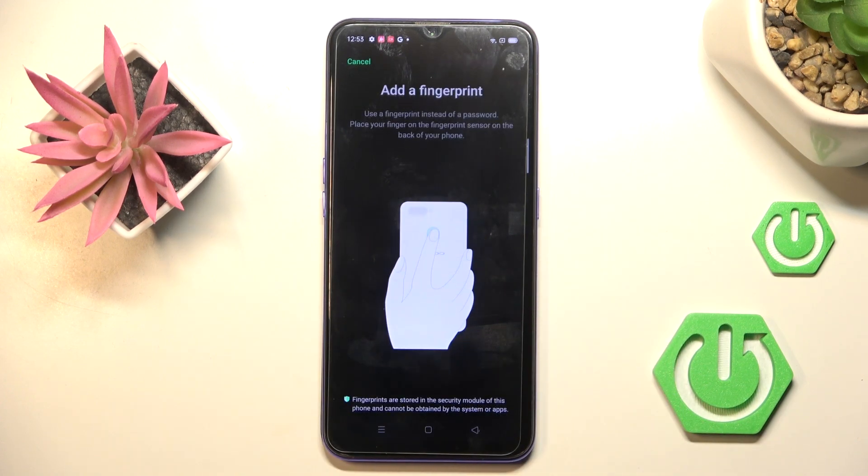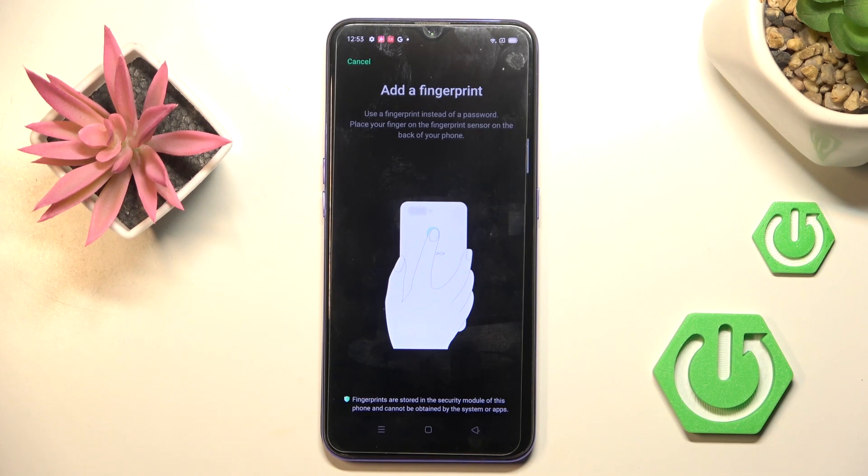At first, draw your unlock pattern if you have one. And if you don't have one yet, you will have to create it.